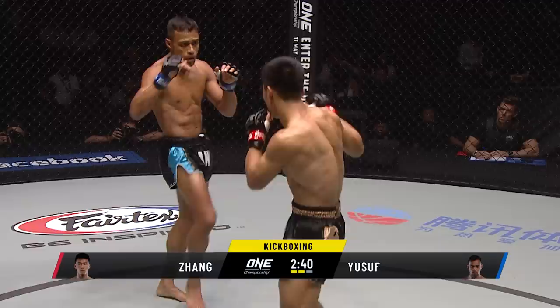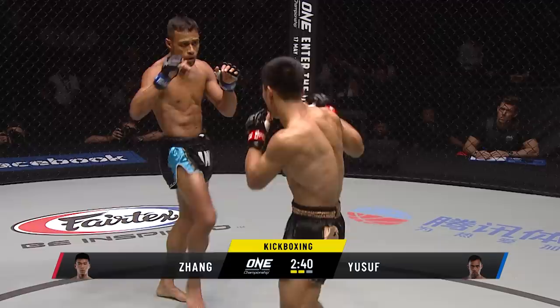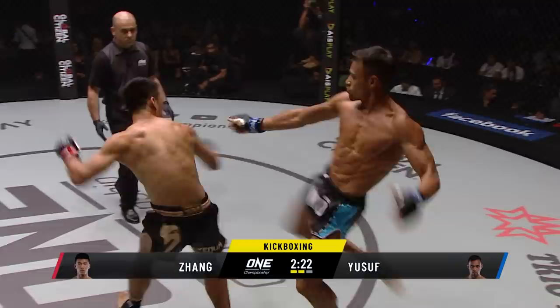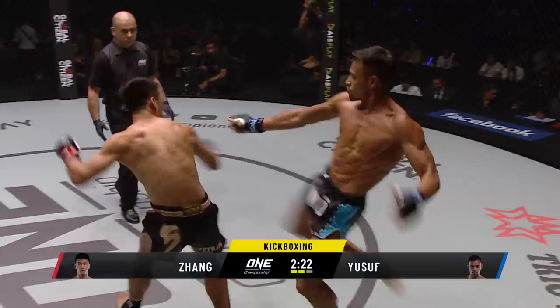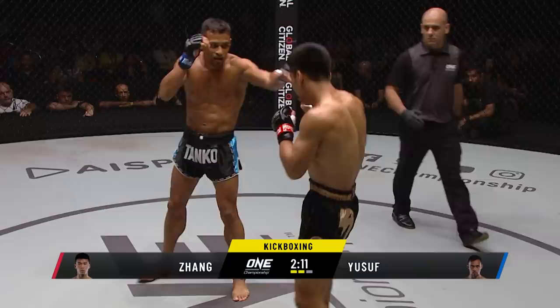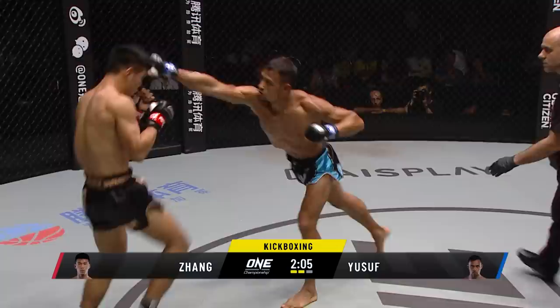This leg kick from Zhang Chenglong — as Yusuf went to kick with his left foot, he loaded that leg and then Zhang Chenglong landed a nice leg kick to the lead leg. Zhang is now on his toes. Yusuf did well there to catch Zhang as he was off balance, comes in with a right hand that goes downstairs. Muay Thai boy is keeping that left hand glued to the side of his head because those right kicks of Panakos Yusuf are starting to come with a little bit more intensity.